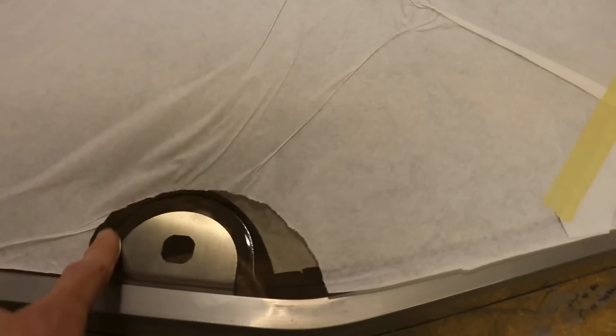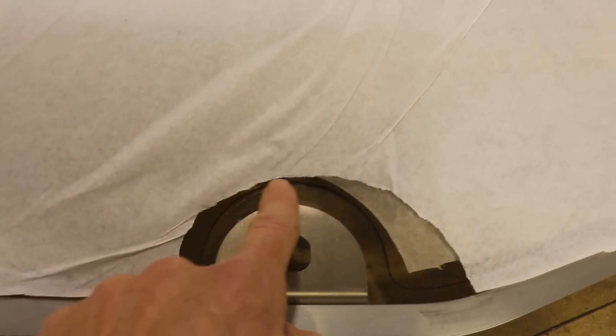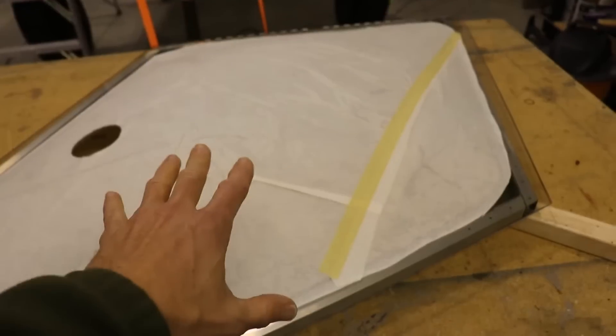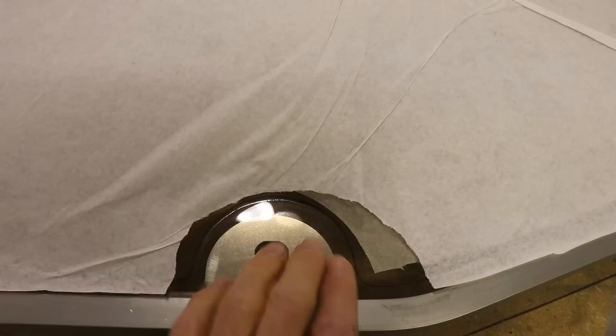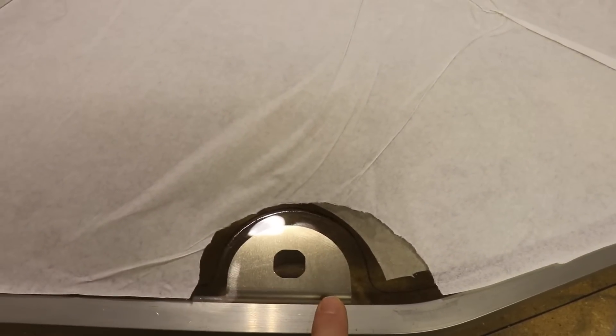I've also marked this little area with paper because there is a molding in the door that's flat right here. So as I put the glass on the frame, I want to make sure that the flat part on the glass is centered on the bracket that's behind it.